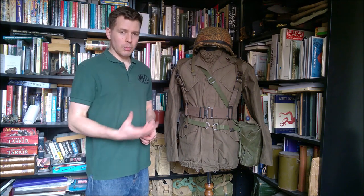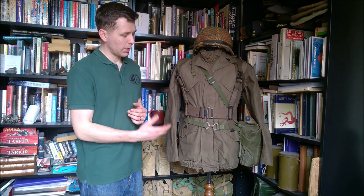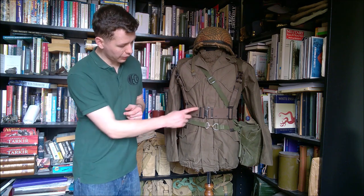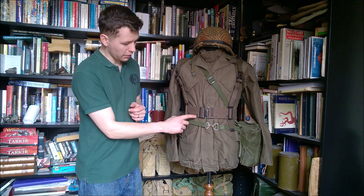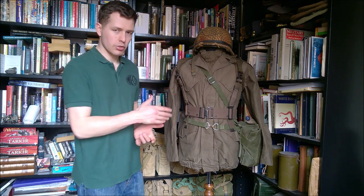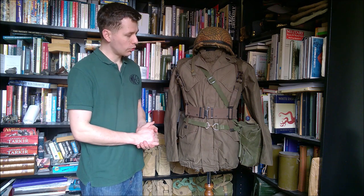The equipment itself — the main point of this video — is easily recognisable as essentially a copy, a clone of the 1937 pattern. The belt is very clearly so. You have the sliders here. The main addition to the design is the eyelets for the use of M1910 hanger hooks, which some of the Dutch equipment — the entrenching tool and the canteen — did use, certainly earlier on.